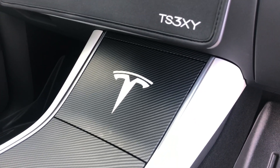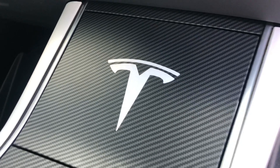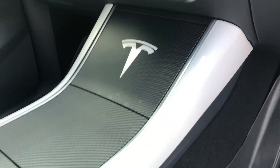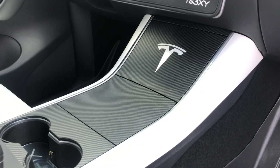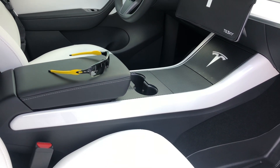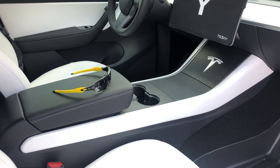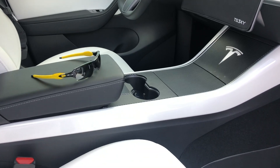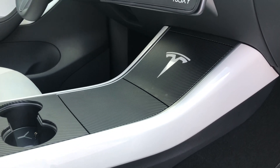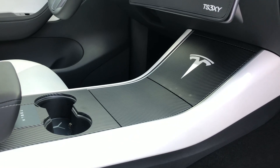I created a great center console with carbon fiber and white trim on the sides to show the contrast between black and white. I bought this stuff from RPM Tesla in Rancho Margarita, California. The white side trim — both sides — is currently 20% off, coming to about $139 or $140.